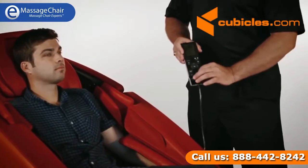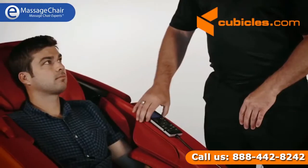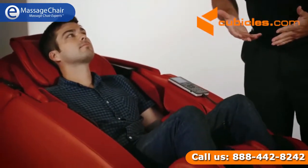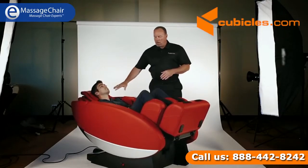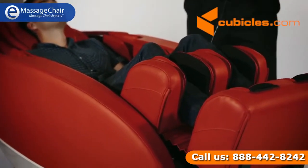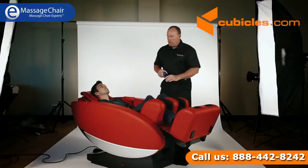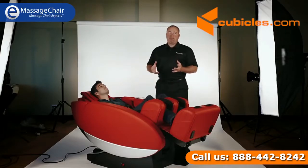Zero gravity is a big buzzword in this industry. What you see the chair doing is rotating backwards with the legs lifting up off the ground. This chair supports the body really well from the neck and shoulders all the way through the body and into the legs. I'm going to extend the legs out so you can easily see how that works — I'm just using a remote control for that. It's a very simple remote to operate. So I have Jake in zero gravity position — quite simply, it's about body posture and relative position to the ground.